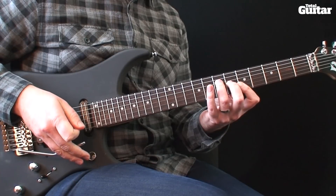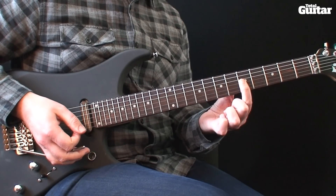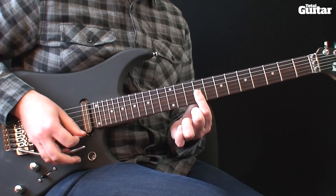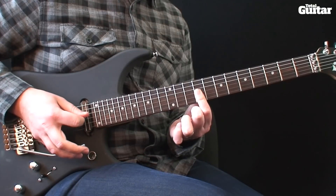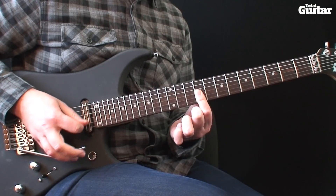Next, use your first finger to bar across the top 3 strings and slide from 5th to 9th fret. Then pick the strings in descending order — 1st string, 2nd string and 3rd string.